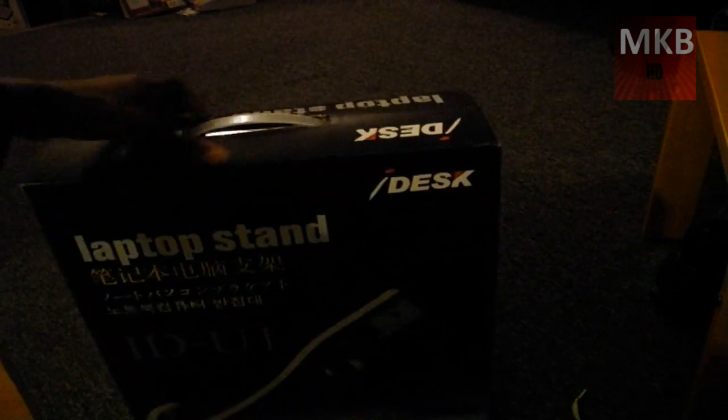Alright guys, we've migrated to the floor here, and I know it might be a little bit of glare, but I will see if we can get this to work. It's light, but it's a pretty big box.